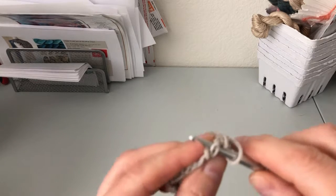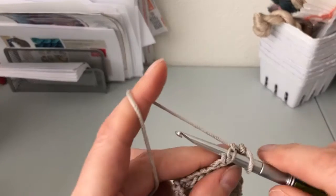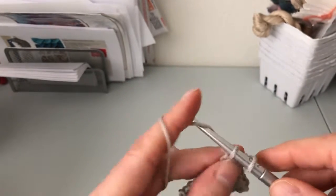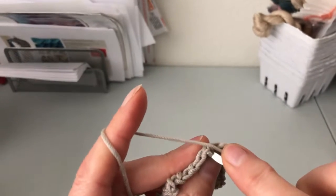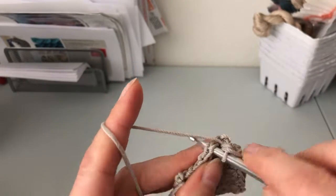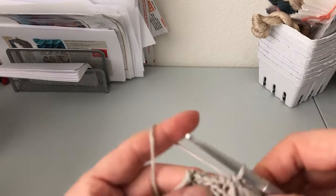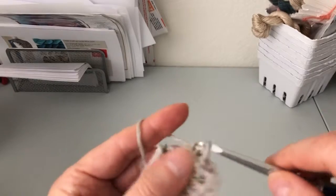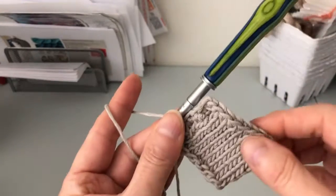You continue doing the same thing — go in, do yarn over, pull through, yarn over, pull through both stitches on the hook. Preferably go in through the two stitches laying on the side of your fabric, yarn over, pull through, yarn over, pull through, and continue doing that until you are done. That gives it a nice little edge.